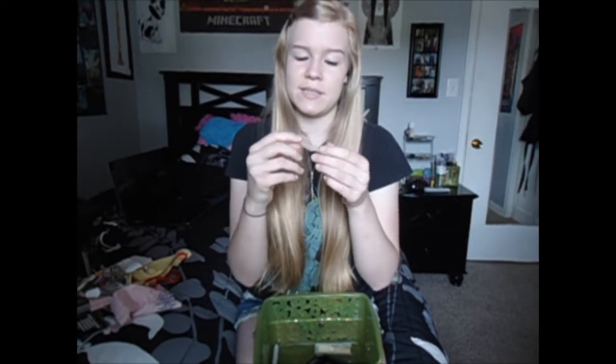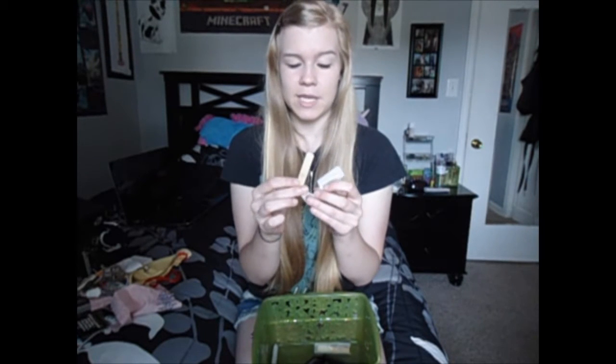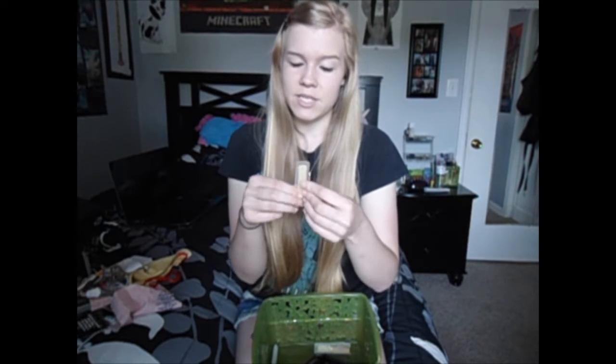I keep reeds — they're like story things to me. This is the reed that I used when I went to Solo and Ensemble and made a Distinguished Plus. It was my first Distinguished Plus ever, and it was actually from my sophomore year solo in 2013.